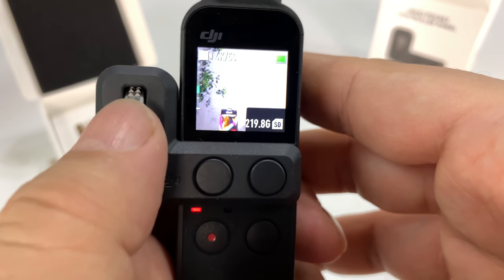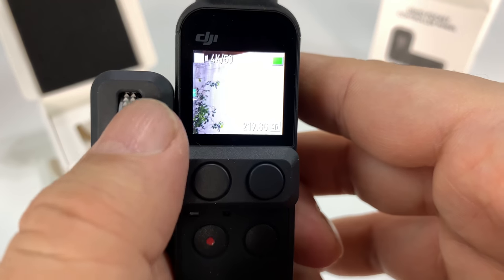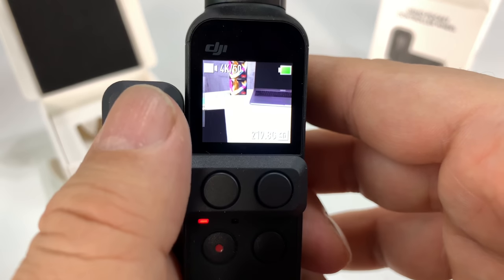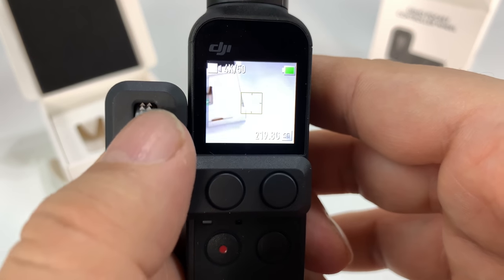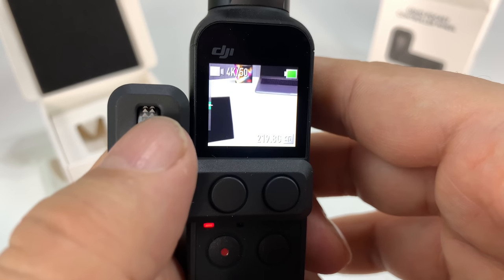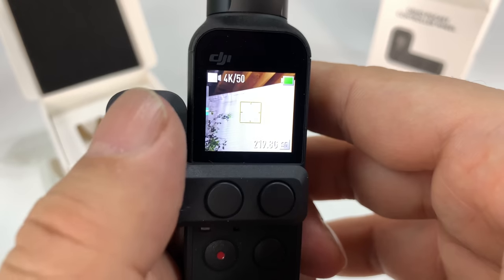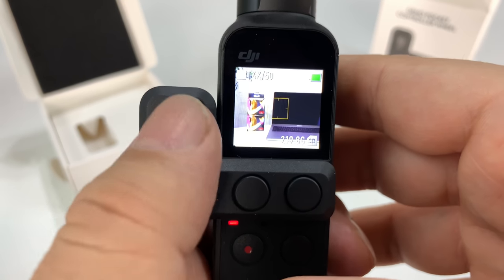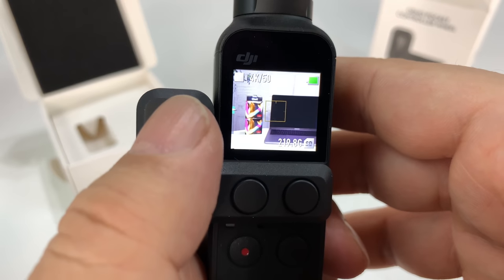The up-and-down axis is more intuitive to me, although it's reversed — or I guess it's logical. If I pull it down, it goes down, and if I push it up, it goes up. I guess it just depends on what you think is logical. Kind of is what it is, but that's cool.